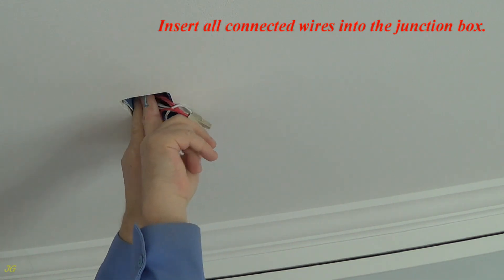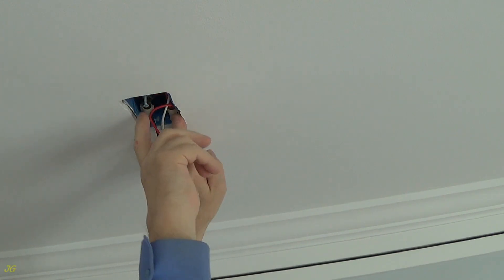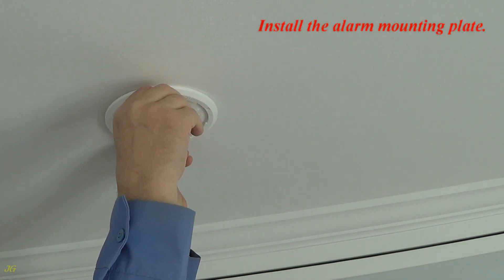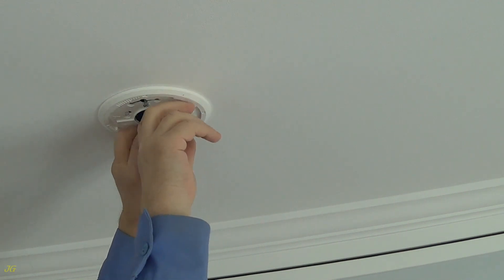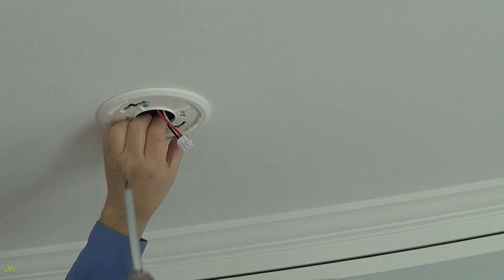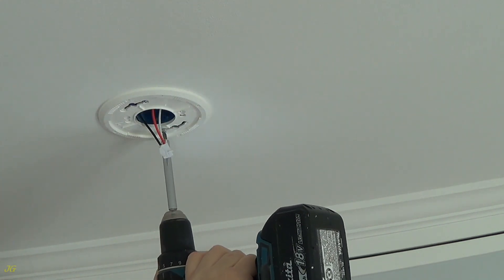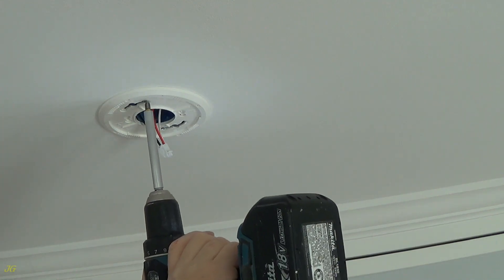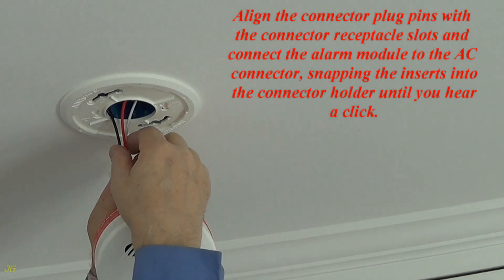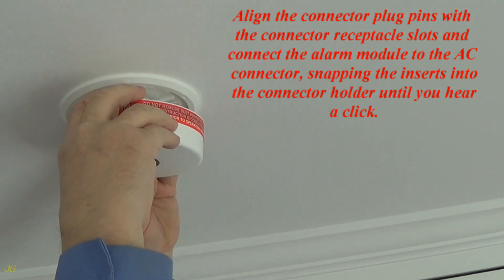Insert all connected wires into the junction box. Install the alarm mounting plate. Align the connector plug pins with the connector receptacle slots and connect the alarm module to the AC connector, snapping the inserts into the connector holder until you hear a click.